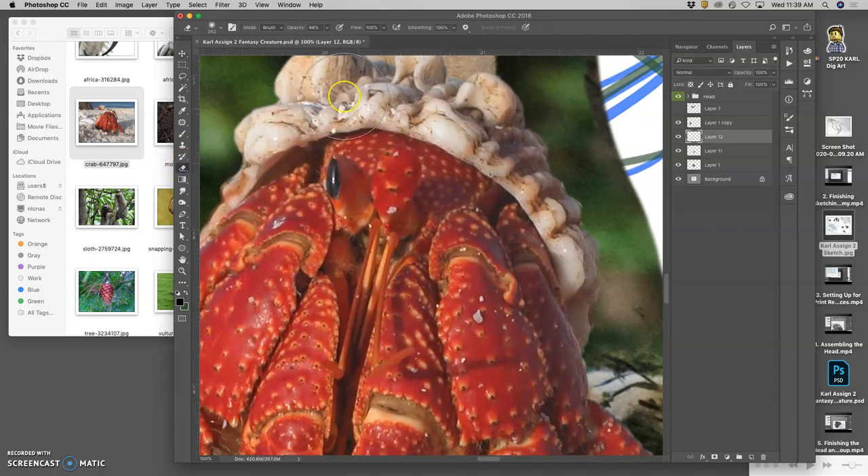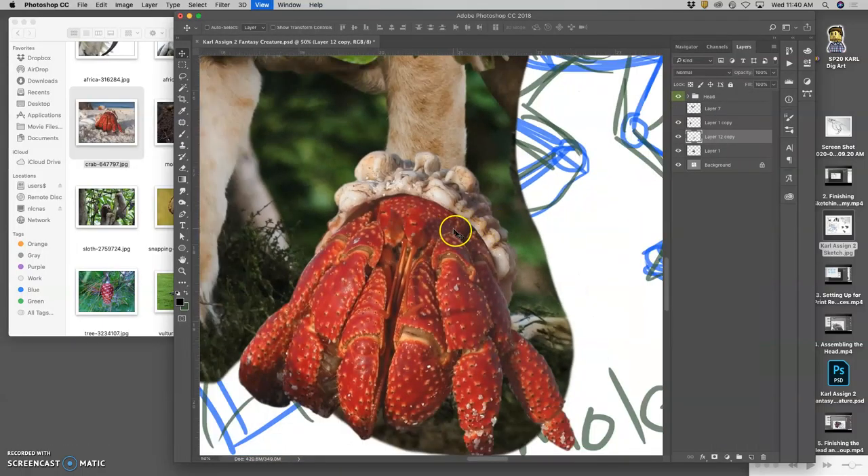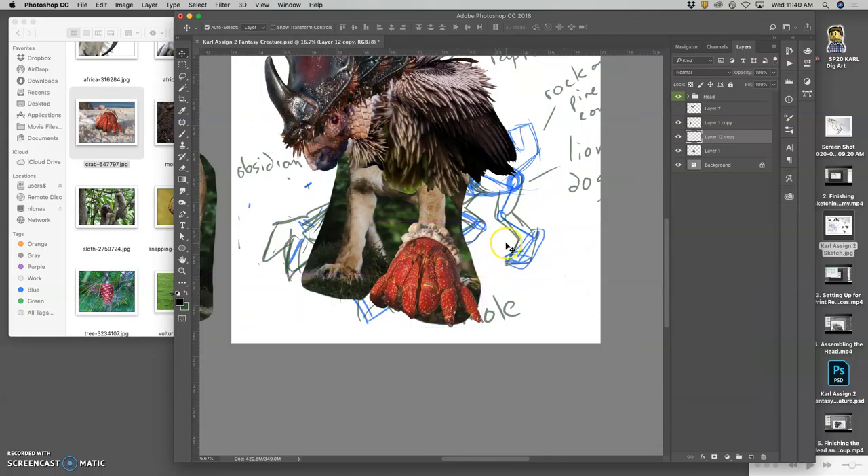Maybe erase away from its edge a tiny bit. That's internal compositing. Then I can duplicate that and move it over to the other eye, flip it, erase away from it, and then merge all those layers back together. All three of those merge with Command-E — now it's all together. Now I've got the start of my hand. I can try warping it, changing its shape a little bit, but it already looks kind of hand-like to me, which I like a lot.